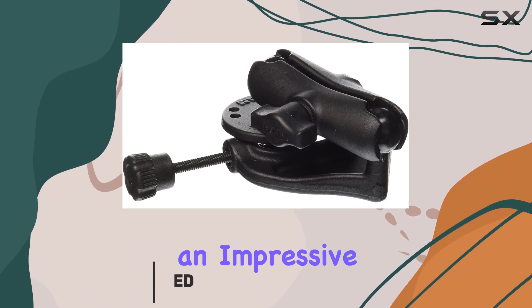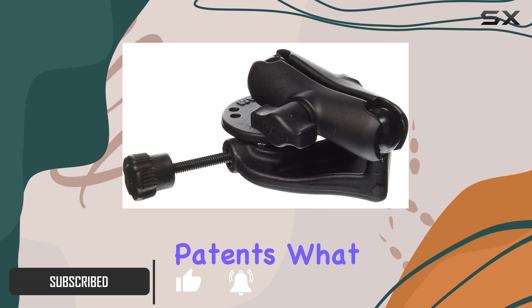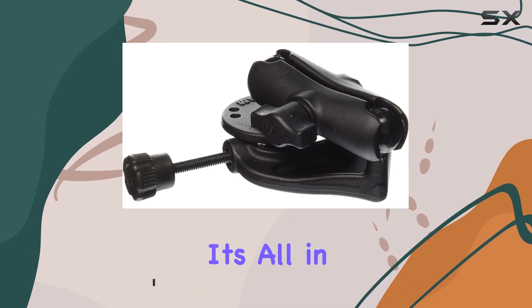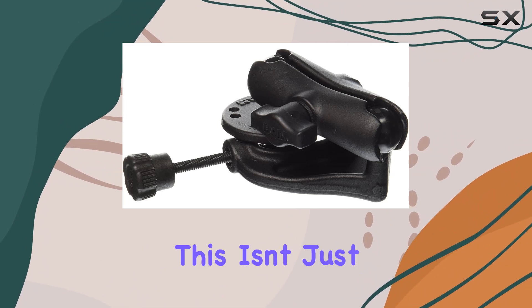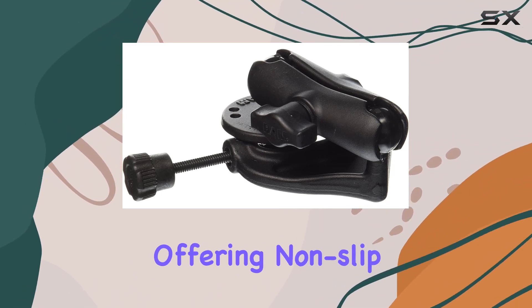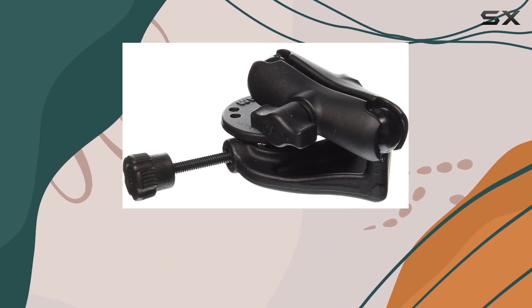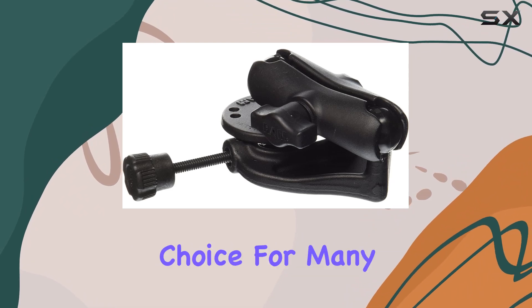RAM mounts boasts an impressive lineup of products, protected by a plethora of patents. What sets them apart? It's all in the design, centered around their signature elastomeric rubber ball. This isn't just any ball and socket system — it's a game changer, offering non-stop properties along with shock and vibration dampening. It's no wonder why RAM mounts are the go-to choice for many.